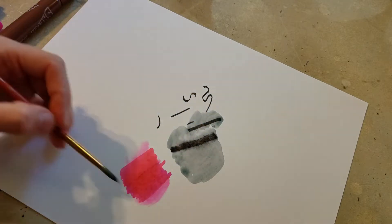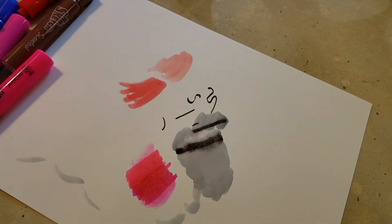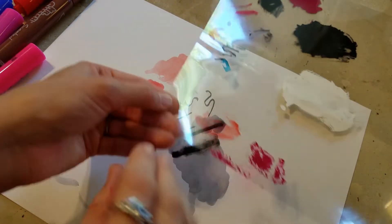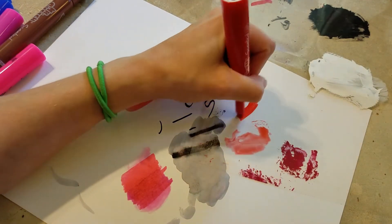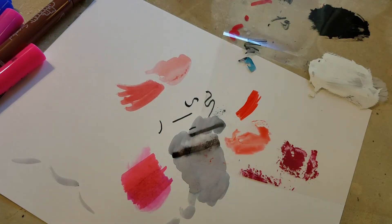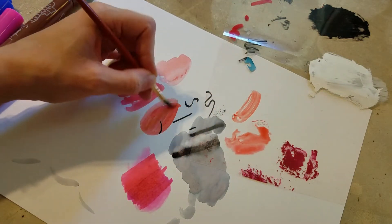I decided to take some marker and scribble it on a piece of acetate — anything plastic will do — and then lift it with a little bit of water and my brush to distribute it, and that works really well for watercolor effects as well.